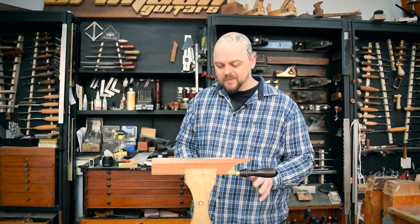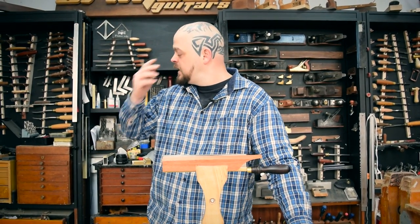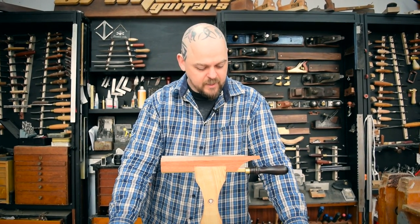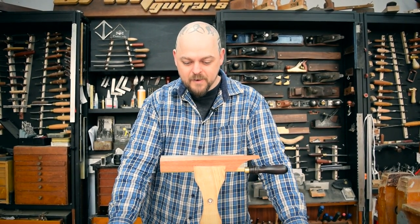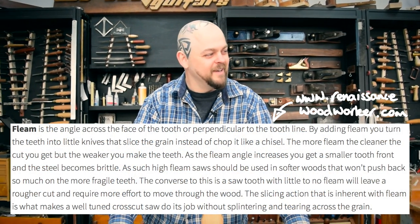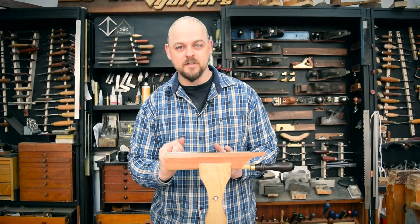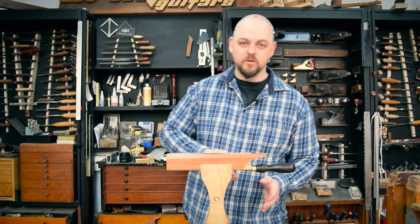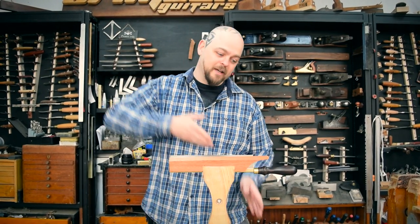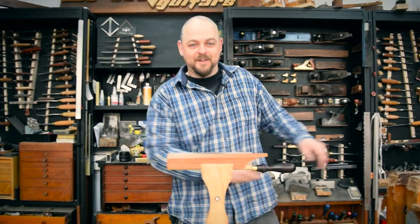I must preface this by saying I am no expert in sharpening saws. I've done it ten or a dozen times over time, and it's something I want to properly investigate further. There are things like fleam — I love that word — and there are people who change the angle of the teeth as it progresses along the blade, because when you start the cut you want the teeth at one angle, and as you get going you want a different angle.